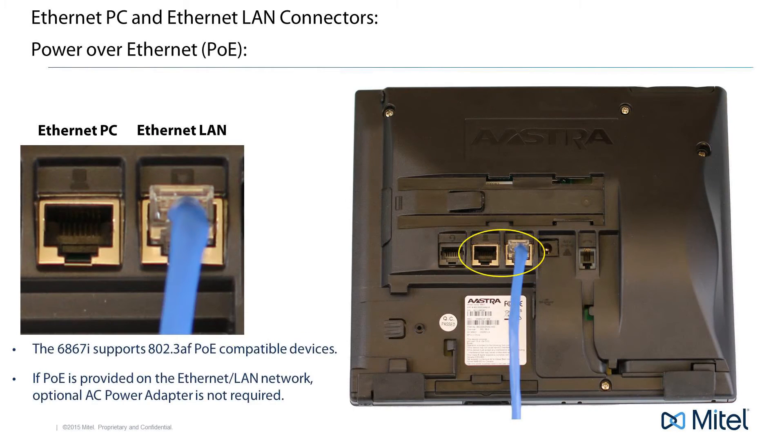The next two connectors are the LAN and PC gigabit ethernet connectors. The LAN connector must be connected to your network — this is the connector that will give your phone telephone service. I'll talk about the PC connector in just a minute.